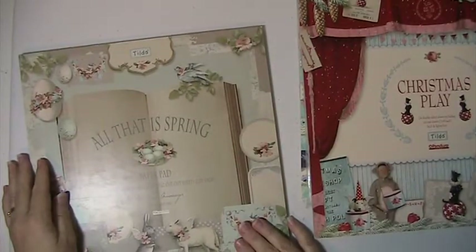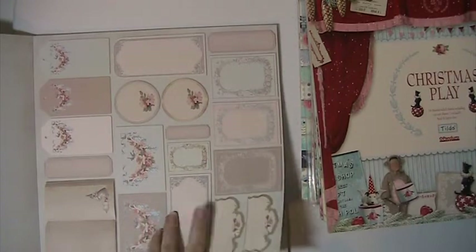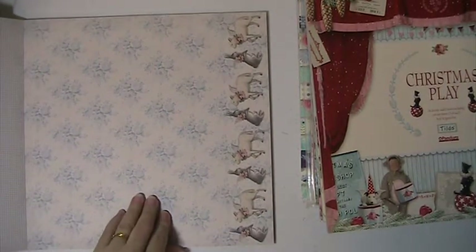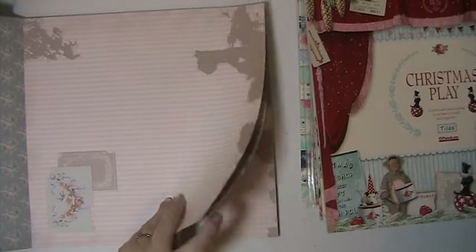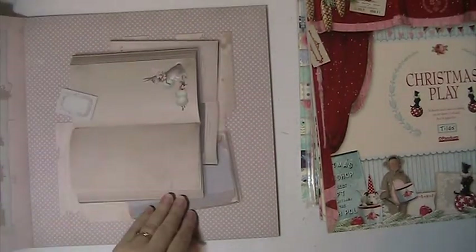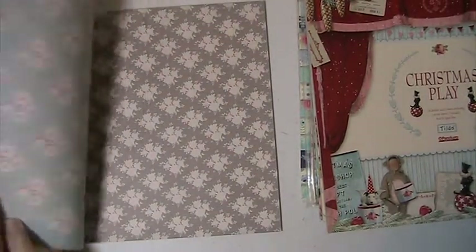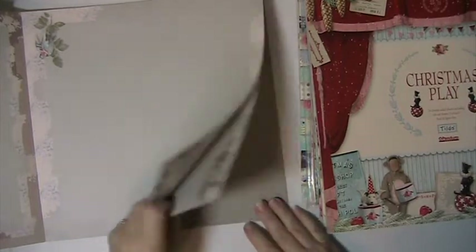And this is the last one. This is All That Is Spring. So you're getting the ephemera pieces — pages, there's three. The cut-aparts. And that's the back. This one has the rabbits and the sheep, and across the bottom — very, very pretty paper. Birds on the back. This one — the birds on the back. These pretty flowers, this page here. That's the back. And then there's this one here — down here's a nest with some eggs in it, up here's a bird. And that's the back of that one.